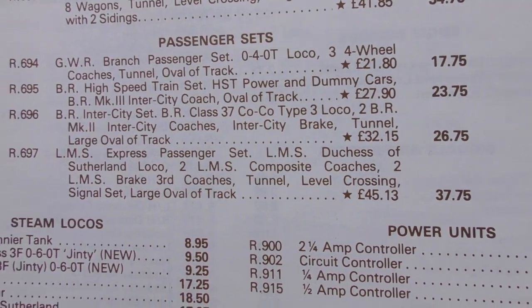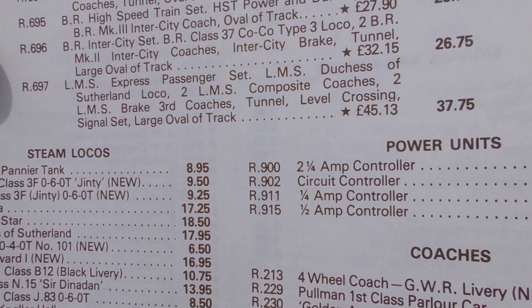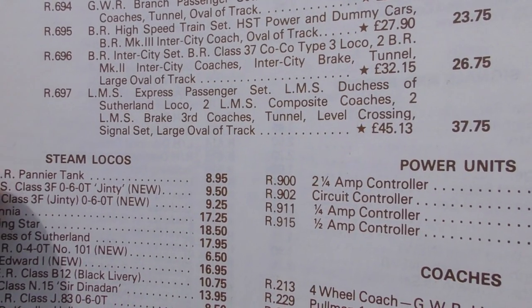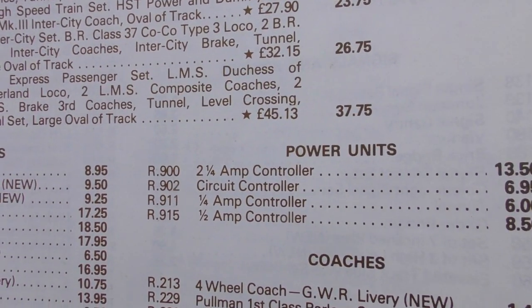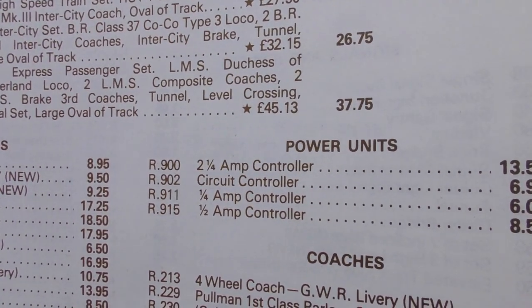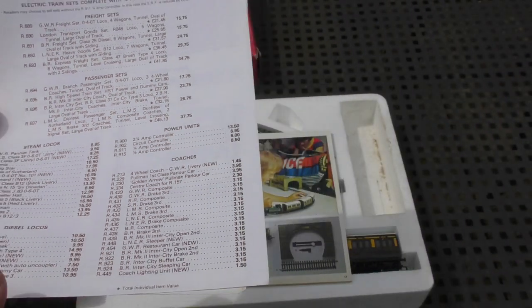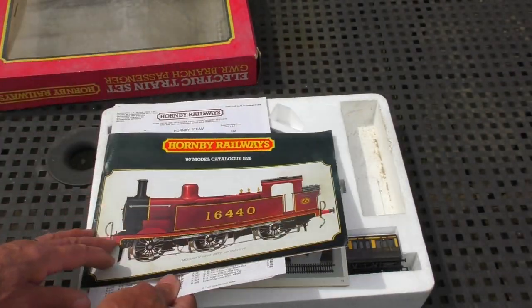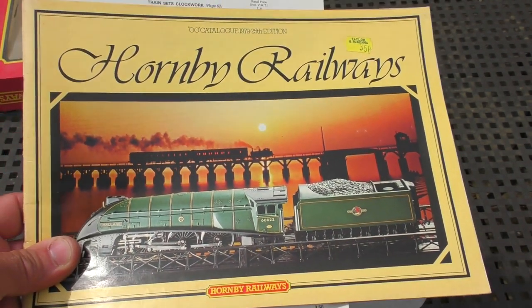But that was the cheapest of all the passenger sets on offer that year. Look at the Duchess of Sutherland set - R697 - that would be virtually double the money and more at 37 pounds 75. So a good starter set. What interested me while I was looking at the catalogues was when I jumped to 1979...